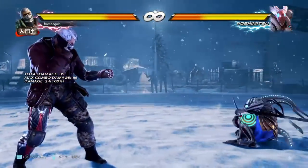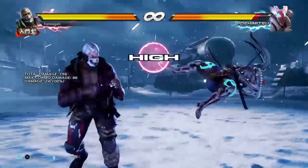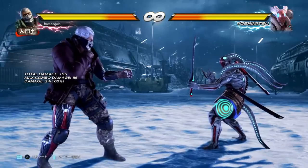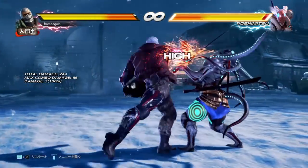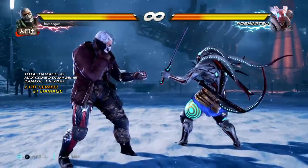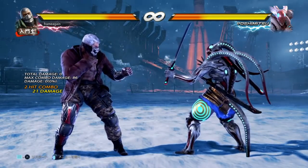Then you have 1-2-4, which is a powerful knockdown high at minus 3 on block — mainly something you throw out after jabs to catch somebody at the wall. My recommended option for 10 frames is 1-4, very Leo-esque. It gives decent damage and plus 4 on hit, only one frame less advantage than your 1-2 jabs. This is probably your best option overall for 10, 11, and 12 frames.